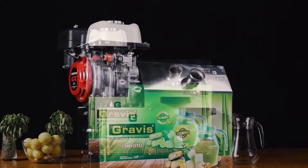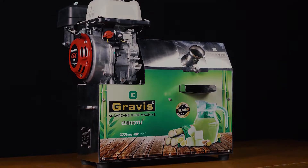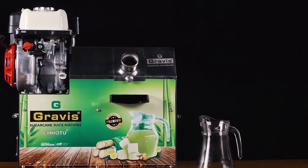It's lightweight and portable, and it requires no electricity. Yes, you heard it right — no electricity. Chotu Plus runs on a Honda 1.5 HP petrol engine.